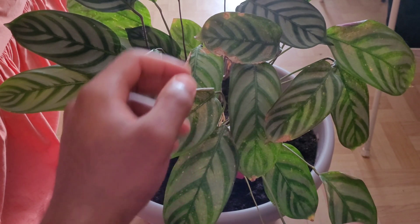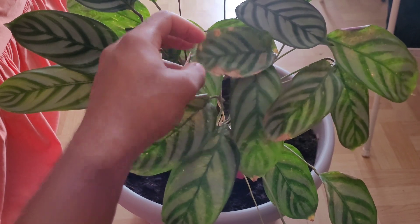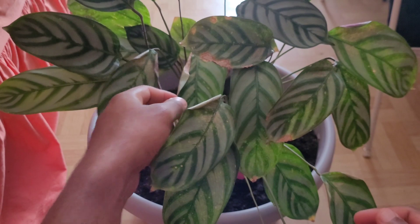But because it's been really hot, you can see there are signs of not enough humidity — parts of the leaves are starting to brown. That's just an indication that it's not getting enough humidity, so you might want to mist it several times a day.